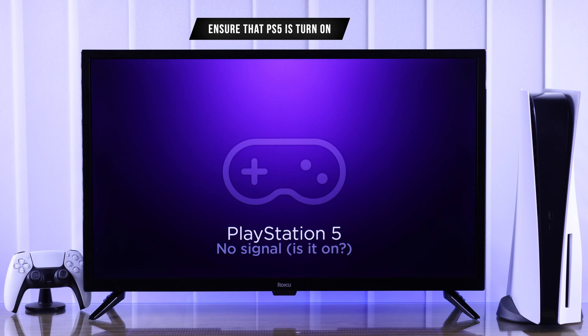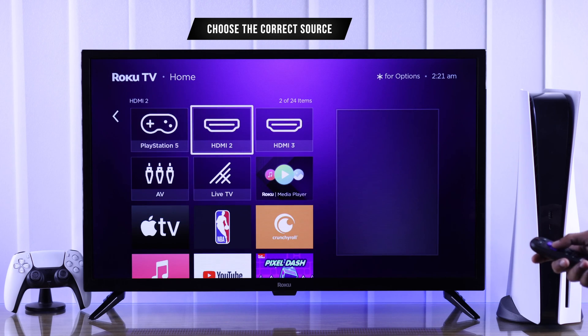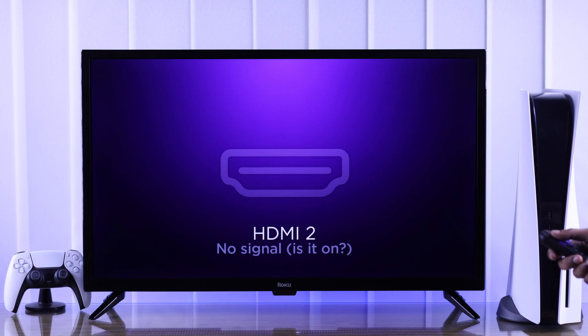First of all, if you're getting no signal, make sure your PS5 is powered on and showing the white power LED. Then on your TV, double check that you have selected the correct source. If it doesn't show up on any inputs,